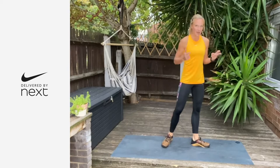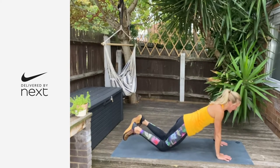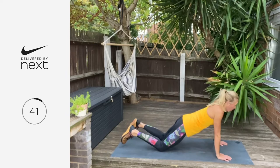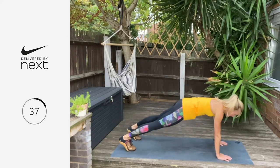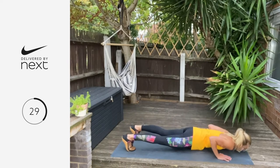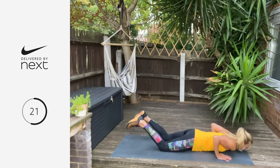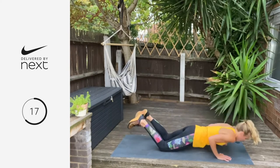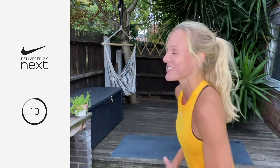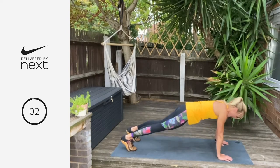Now we're moving on to a press up. You can drop to your knees or toes — elbows are tracking out, draw your chest down, drive up. Let's go — three, two, one. 45 on, 15 off. Push that weight back into your toes as you push yourself up. If you want to give me four or five reps, come back into a child's pose and get straight back in — it's not meant to be easy. Two, and one — breathe. Well done.